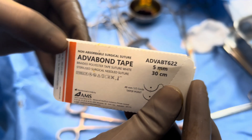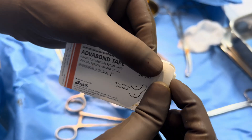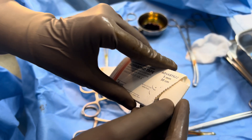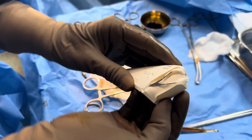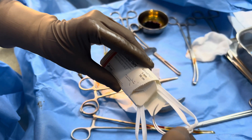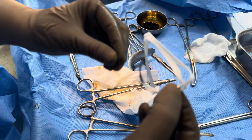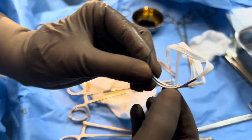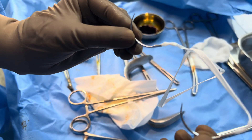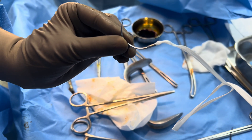That means it helps in penetration of the tissues easily with less trauma. This is white in color. It is coated with silicone, which helps in lubrication, and there is no need to apply xylocaine jelly for this needle. I have used this today for the cervical stitch procedure, and this is a non-absorbable suture.